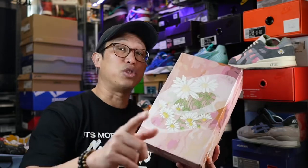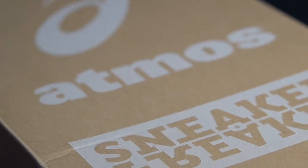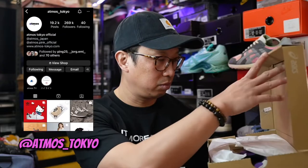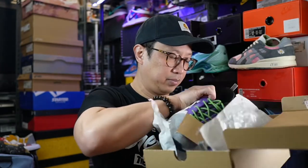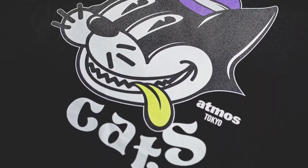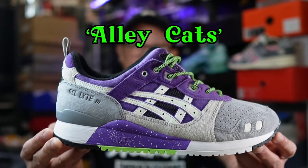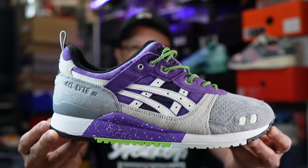Also the last Melbourne-based ASICS collaboration, the Up-There Store GT-2, produced one of the best designed boxes this year. But we're not talking about boxes — we're talking about kicks. Today we have the first triple collaboration between Australia-based sneaker publication Sneaker Freaker, Japan-based boutique Atmos, and ASICS Sport Style. Ladies and gents, today we have the ASICS Gel-Lyte 3 in Sheetrock and Gentry Purple, nicknamed the Alley Cats.